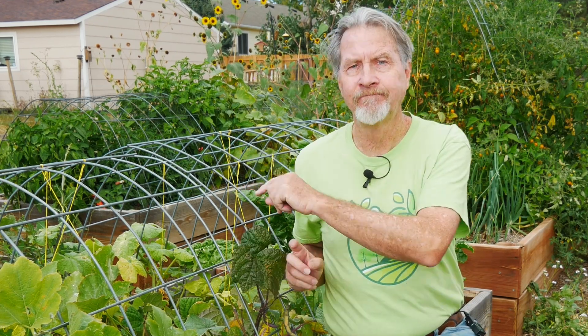I'll put a link below to some of the videos that I've already made that show you different preservation methods, or you can watch one of these now. I'm Gardener Scott. Enjoy gardening and preservation.